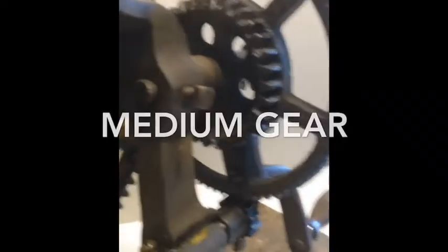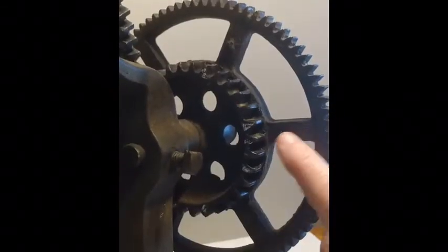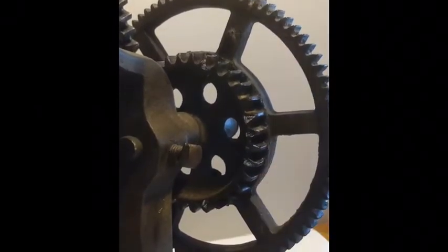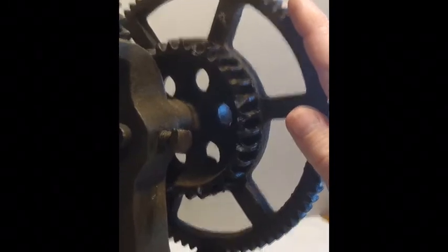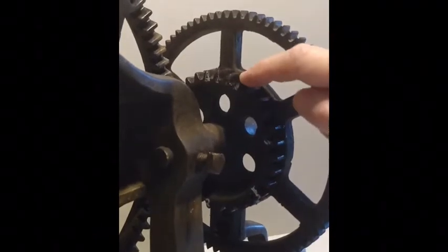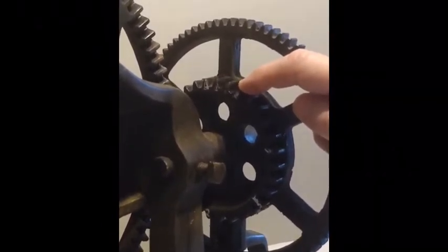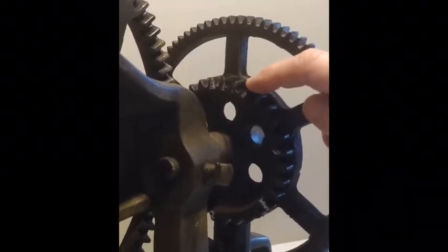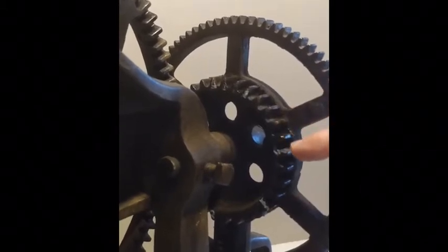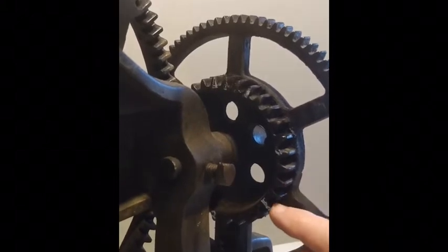So I need to count the number of teeth on this gear right here. Notice how this gear is solidly connected to this gear that we will count next. I've made a chalk mark right here, and I've marked them off in counts of 10. Let's count: 1, 2, 3, 4, 5, 6, 7, 8, 9, 10.